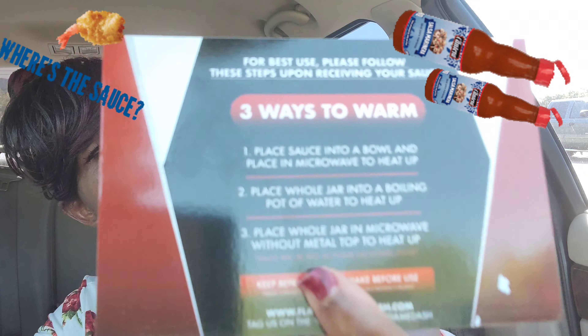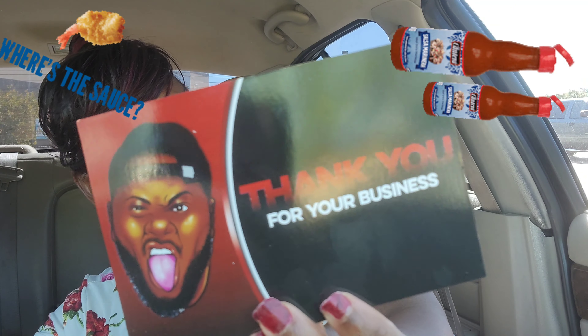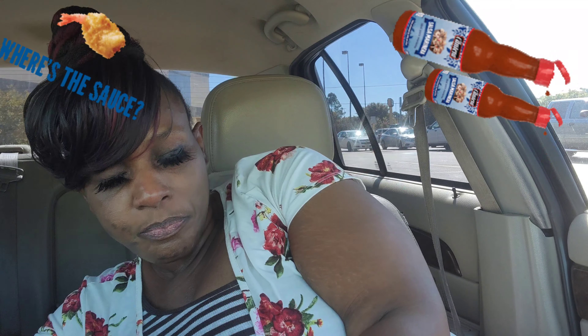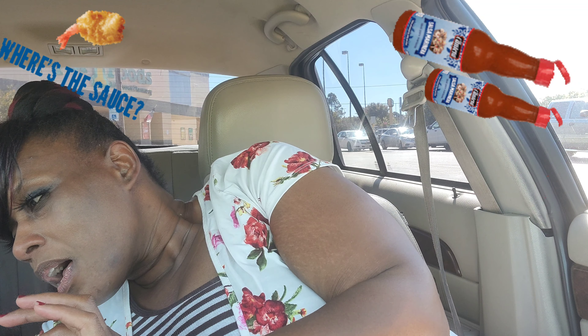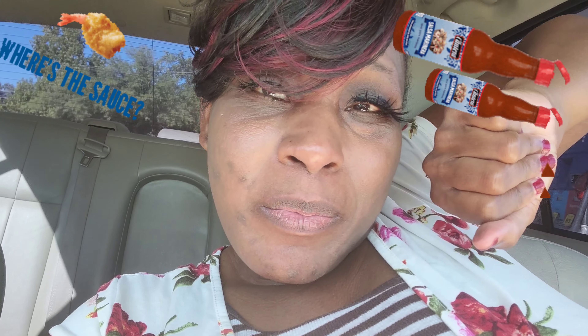You also get some instructions with it. I'm excited — I'm gonna get me a pack of beef. Get your Dip and Dash on!